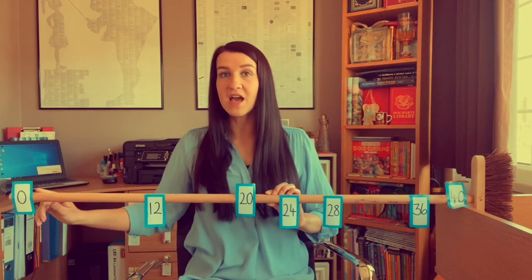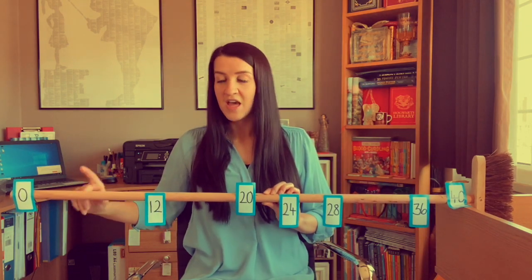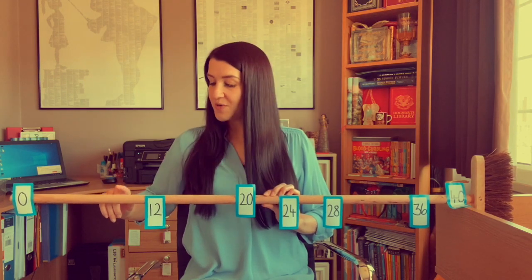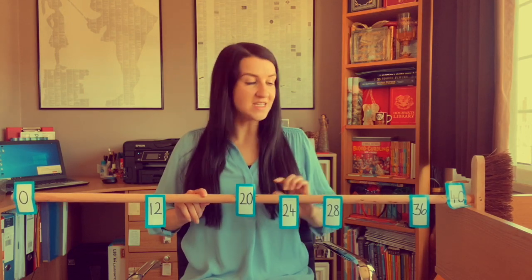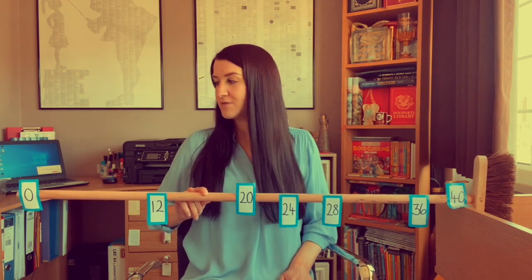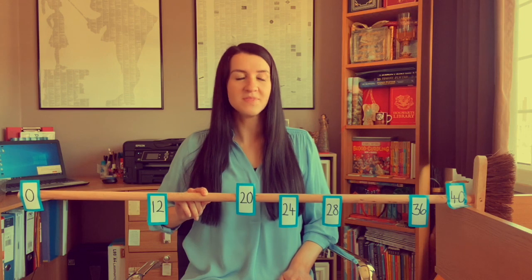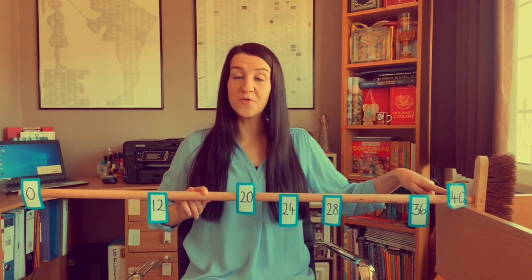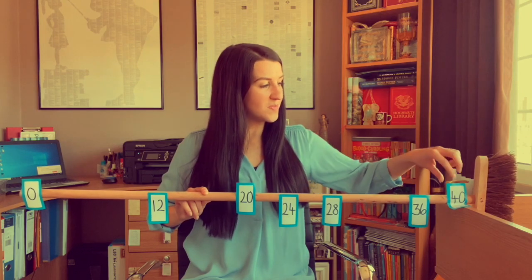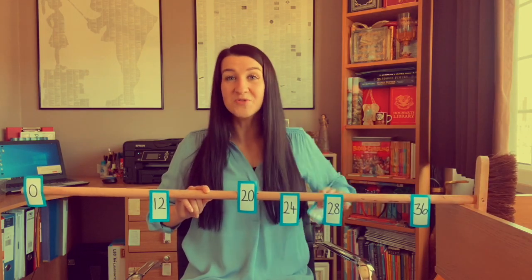We started our count at zero. One lot of four is four. Double four is eight, so two fours are eight. Double eight is 16, so four fours are 16. And double 16 is 32, so eight fours are 32. What else can you tell me about the values on my counting stick or my number line? Ten fours are 40, because 40 is 10 times the size of four. So I can also take that one. Ten fours are 40.